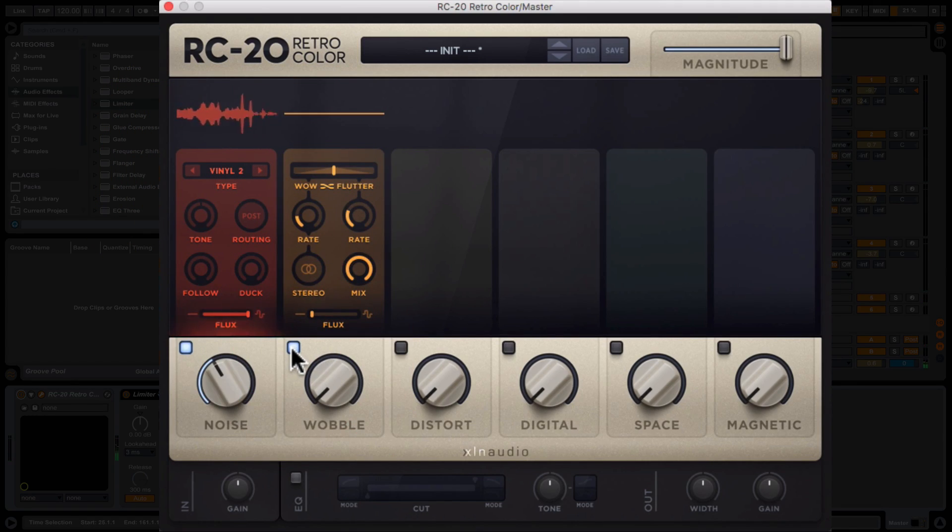The next section is called Wobble, which brings subtle pitch variations — on old tape machines if they were worn you'd get a bit of this. You've got a slider between wow and flutter, speed controls for each as rotary knobs, the ability to add stereo width, and a mix control which is really handy so you can adjust how much comes through. Listening to the bassline and chords you should hear some pitch variation. I'm actually quite a fan of that — it adds a little twist and makes things feel more organic, especially if you've programmed stuff yourself.